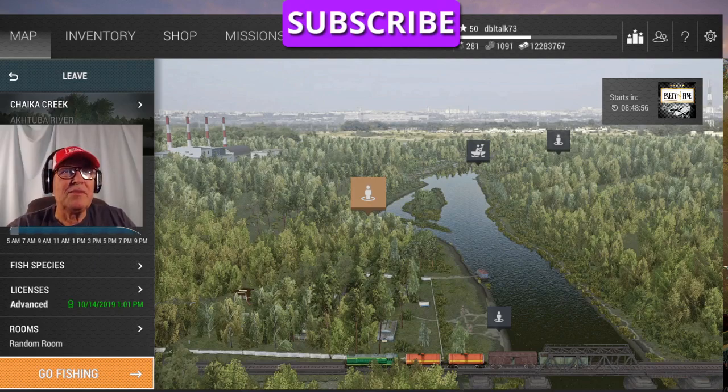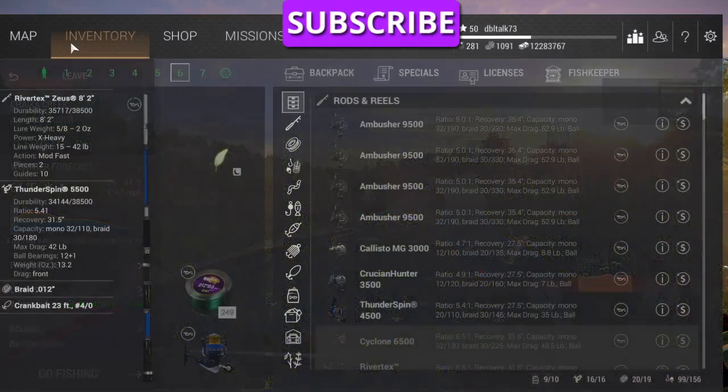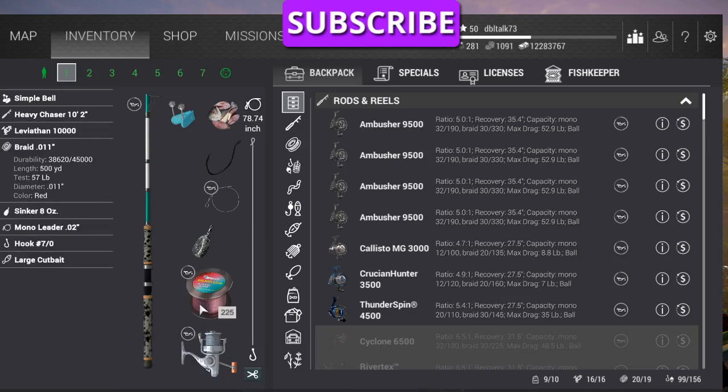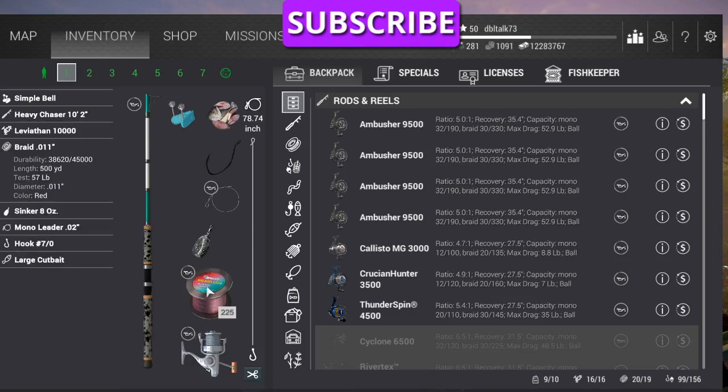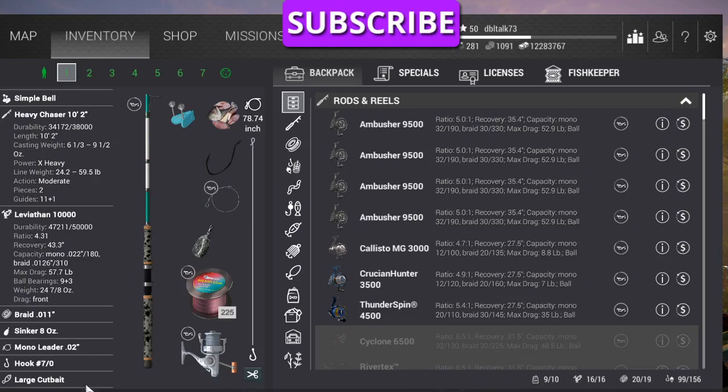And there are big beluga out there. What I'm going to be using is my bottom rods, the Heavy Chaser 10.2, Leviathan 1000 reel, Braid 01 which is 57 pound line, a monoliter .02 rated at 43 pounds, a 7-0 hook, large cut bait, and a default leader. All four of them are set up exactly the same.